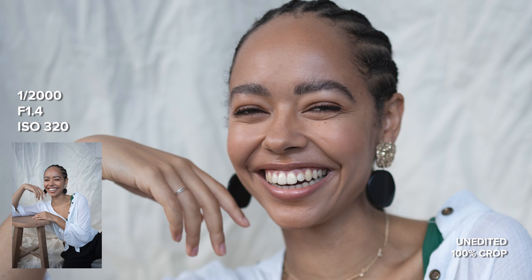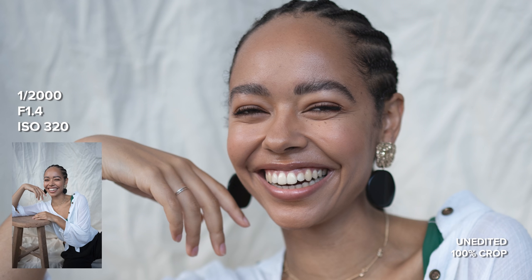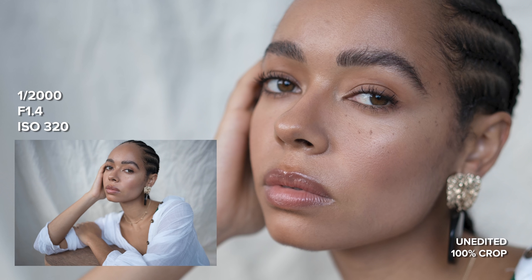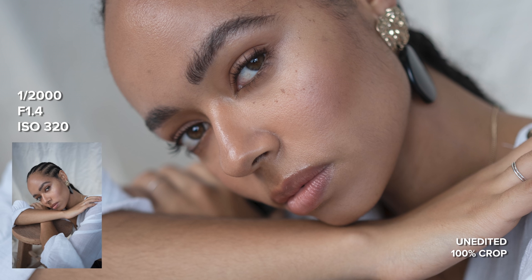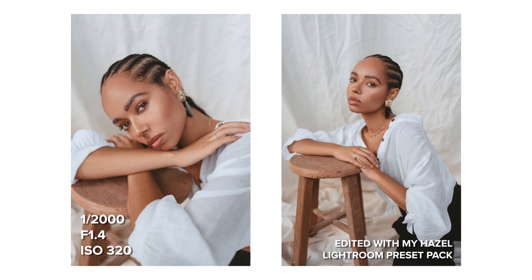I'm super excited to be using this Sigma 35mm f1.4 FE lens today. One of the first things I noticed when flicking through the photos is that this lens is very sharp. I can see a lot of clarity and details in these portraits and the colours look great straight out of the camera. Something interesting about portrait photography is that you don't want a lens that is clinically sharp, and this Sigma does a great job at balancing sharpness with a very natural look, so it's super flattering for portraits.